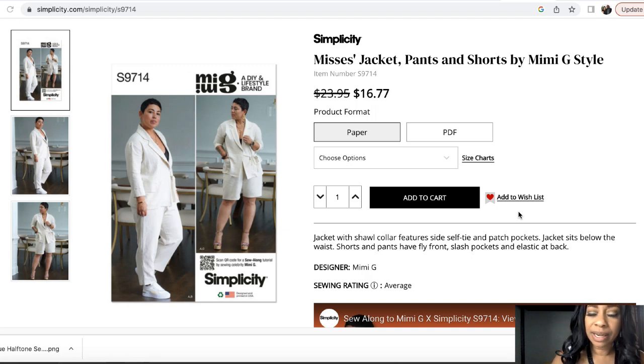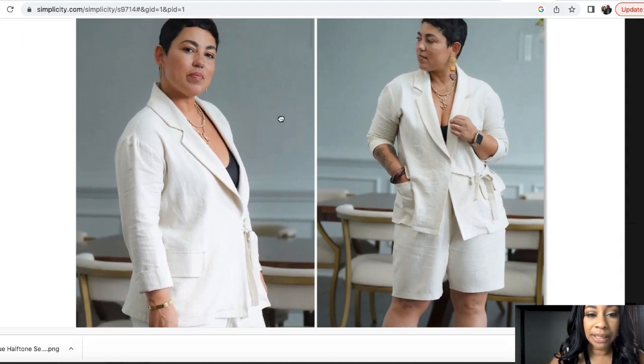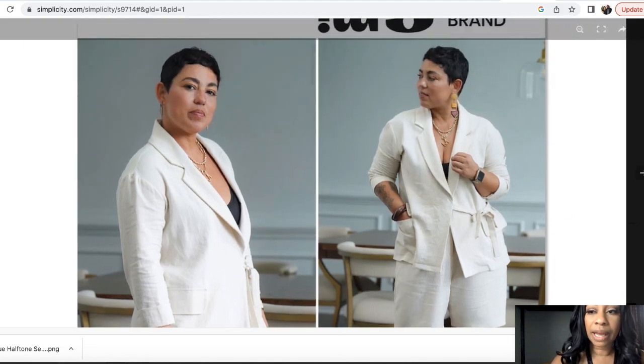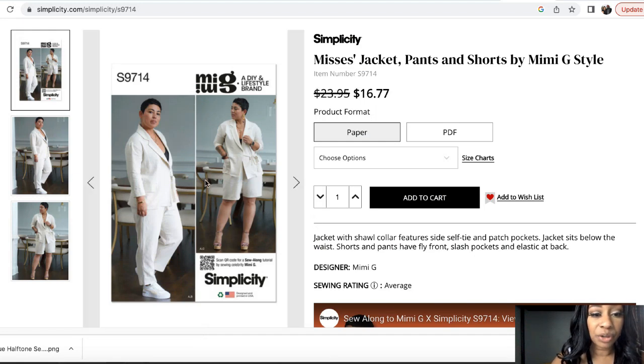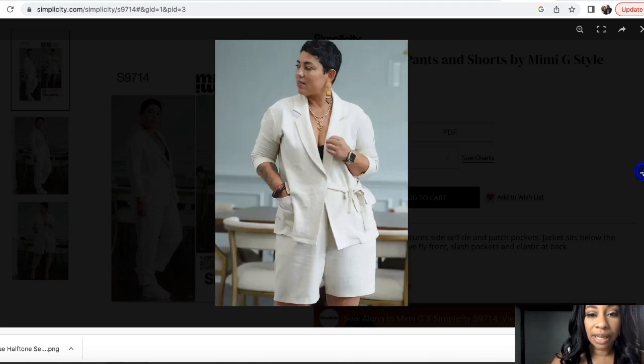It's absolutely adorable the way it is, but if you want to flash it up and take it up a notch you can use some Ankara fabric and it will be absolutely fabulous, especially with certain types of prints. Here is a close-up of the jacket — it's kind of basic, but this tie feature is absolutely adorable. You can also color block the ties. I just think it's a great pattern for Ankara fabric. I also like the fact that you can have shorts or pants.